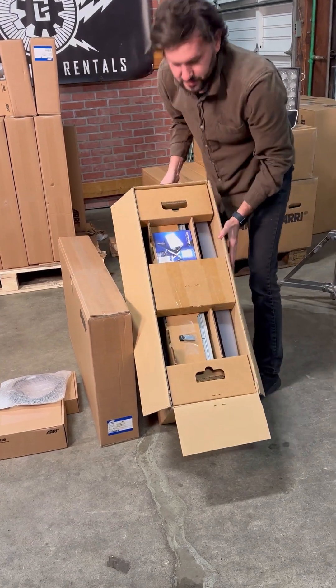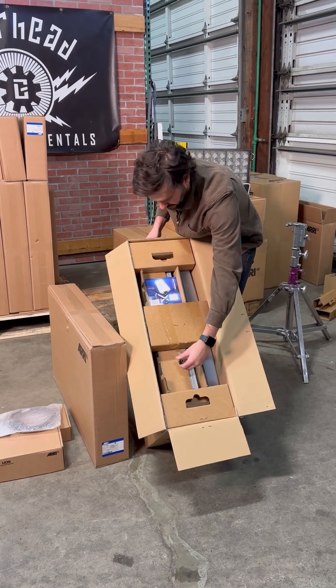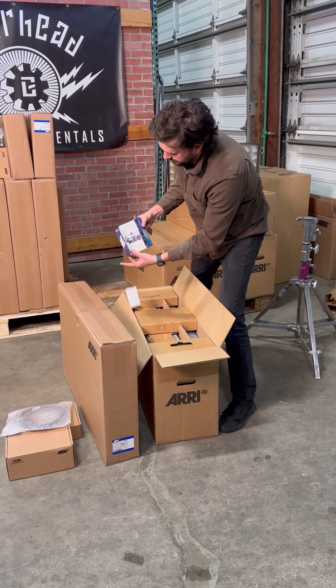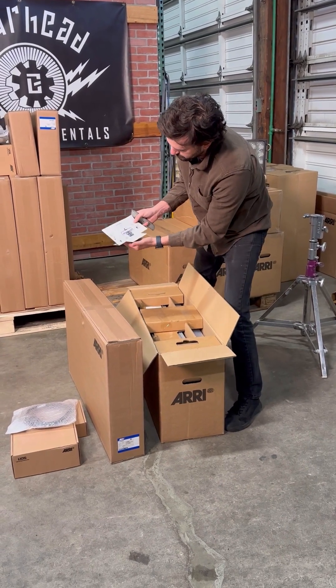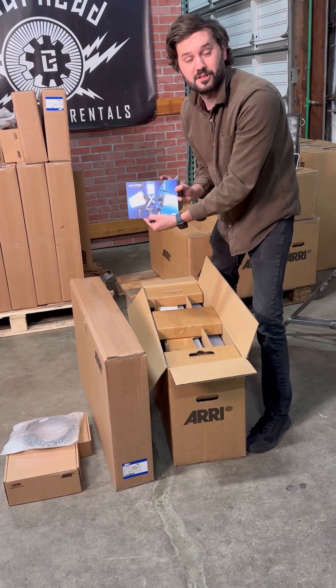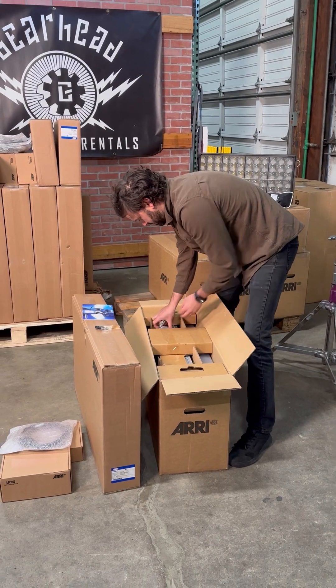As you can see, this is what you get when you open it. You got your USB stick for updates. You got your SkyPanel X post-it note. Whoever designed this is really cool. That's sweet. Nice little thing there.